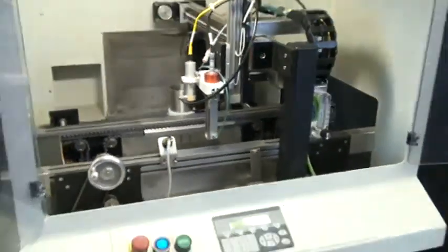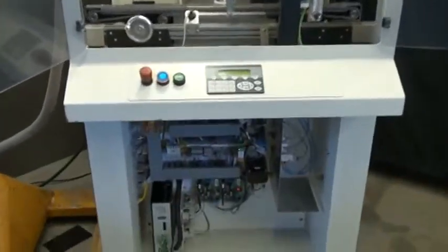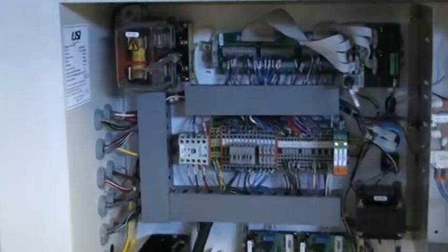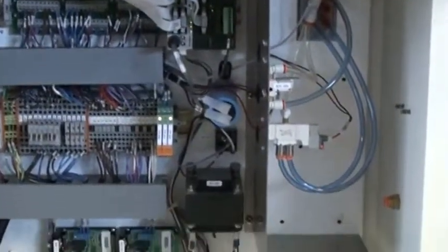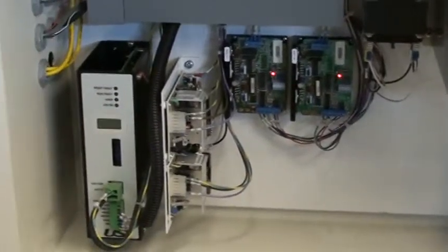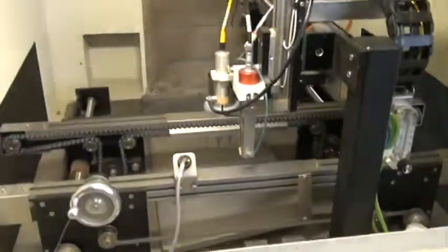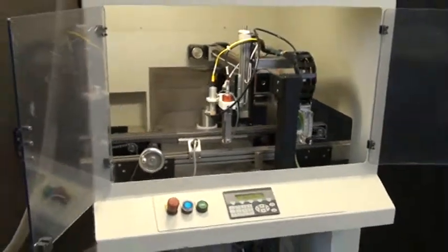So overall it's in very good condition. It's nice and clean. Control cabinet. I'll see you next time.